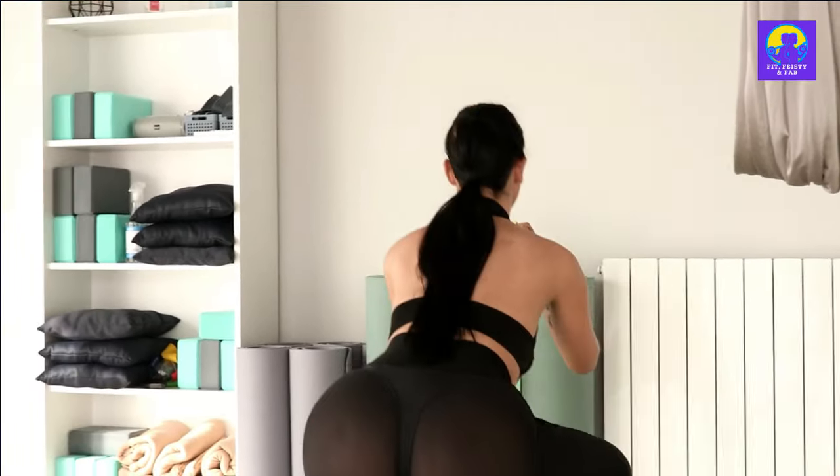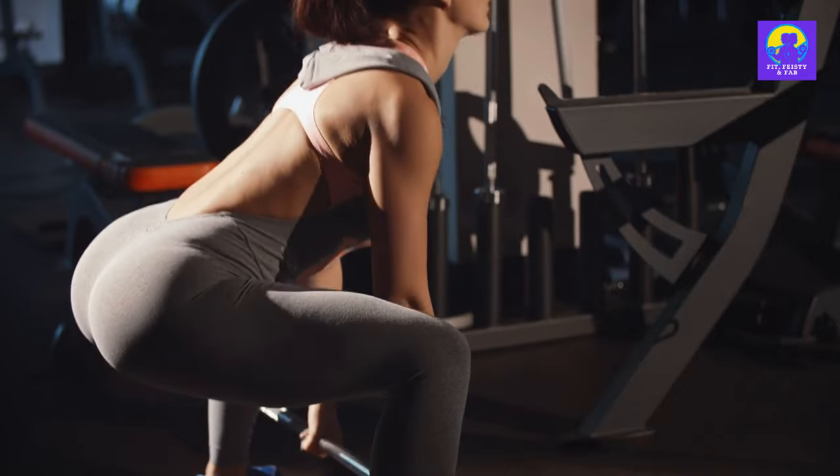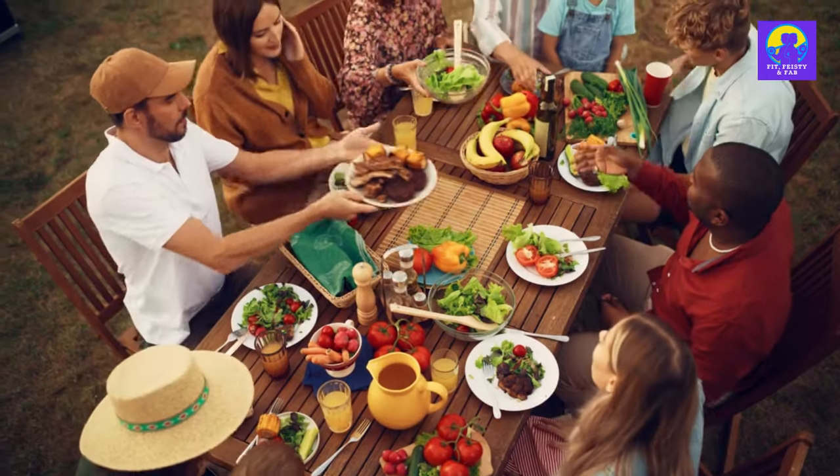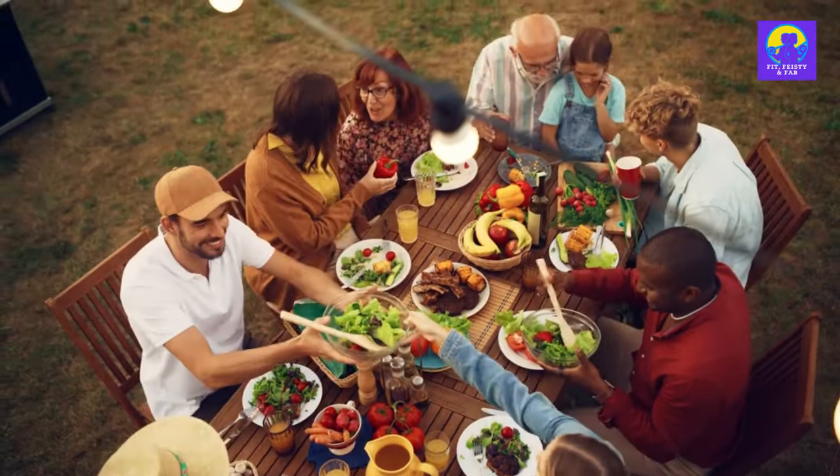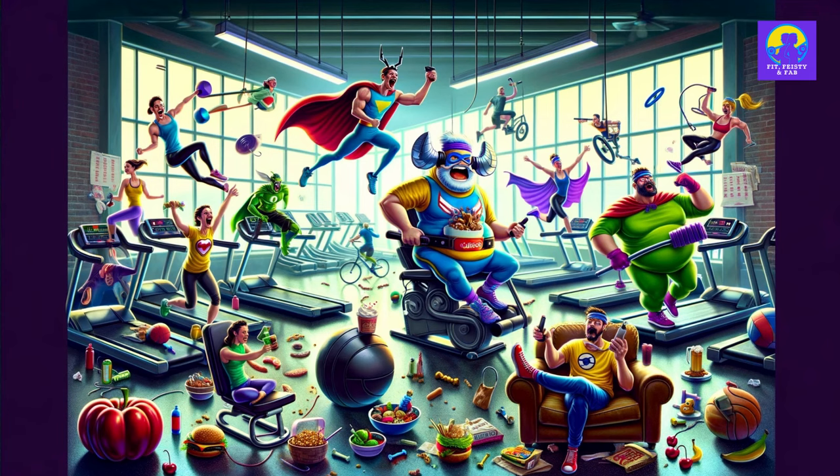Rest when you need to and fuel your body with the right foods. And with that, you've conquered workout B. You're doing great. Short on time? Enter antagonist training — the superhero team-up of workouts.